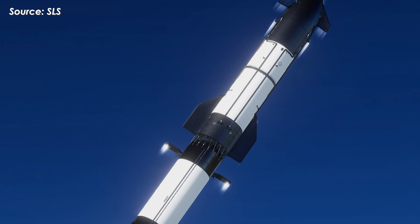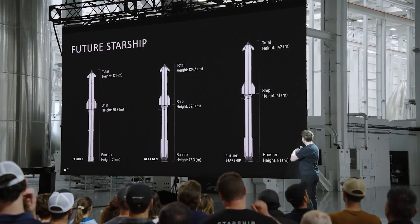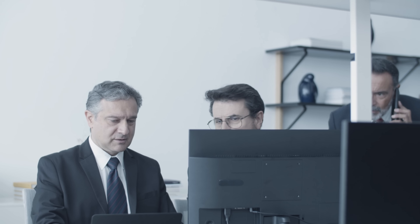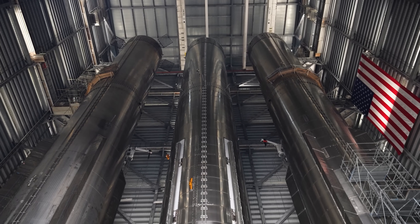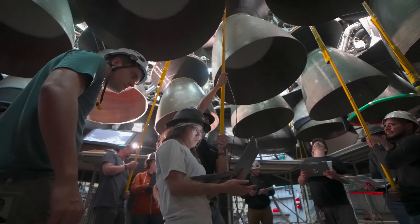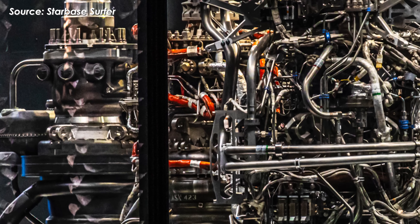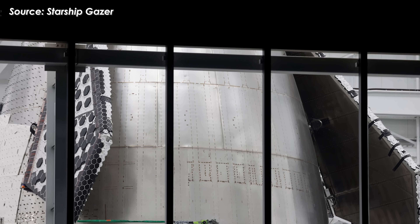Version 3 is approaching, carrying one of the most significant leaps in Starship's development yet. Musk has emphasized that this version is a complete ground-up redesign, sparking tremendous anticipation across the aerospace community. Over the past year, a steady stream of upgrades has been revealed, each pointing toward the future of a next-generation, fully reusable launch system. In recent weeks, new details have emerged from the Star Factory production site, highlighting the extent of the changes coming with Starship version 3.